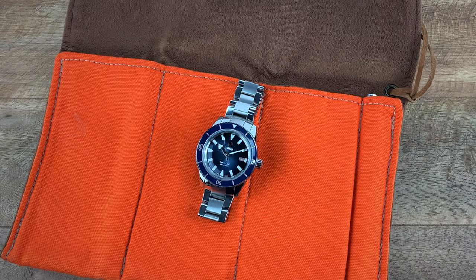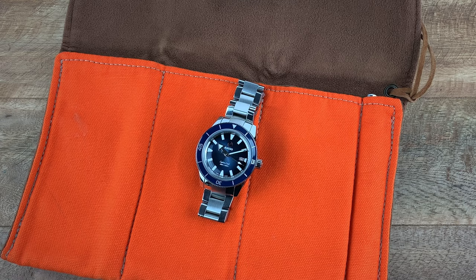Hey guys, this is Ricardo back on the Watch With Us channel, and this week we are reviewing the Captain Cook Automatic in blue from Rado. Now if you remember a few months back we reviewed the bronze Captain Cook with the green dial and green bezel. Now we're going to review this blue model from the brand, and one of the key reasons I wanted to actually review this watch is because this version is actually in stainless steel.